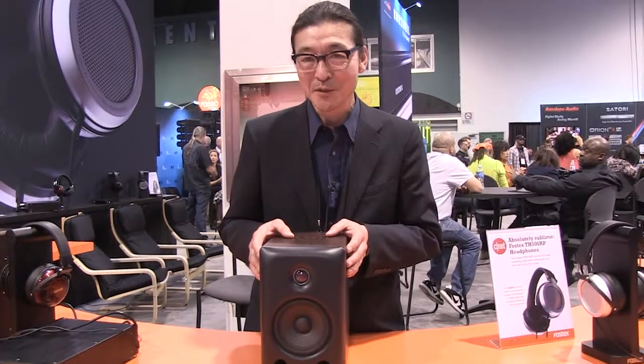Please, if you have a chance, please try it out. Thank you. I will now introduce you to the FOSTEX PX5 HS.